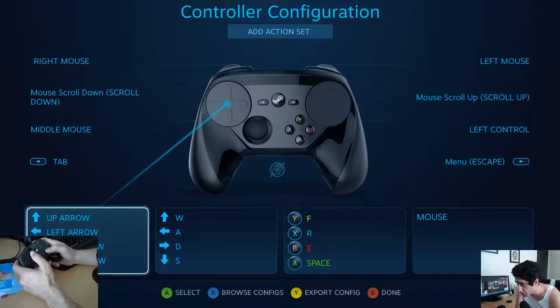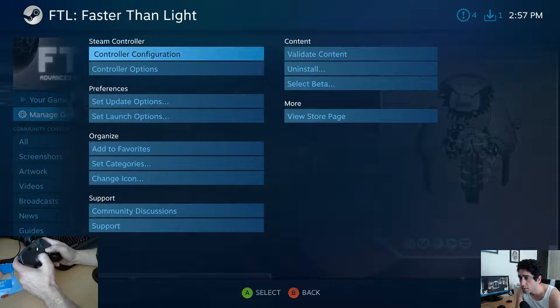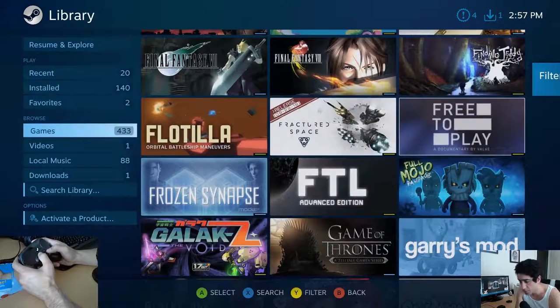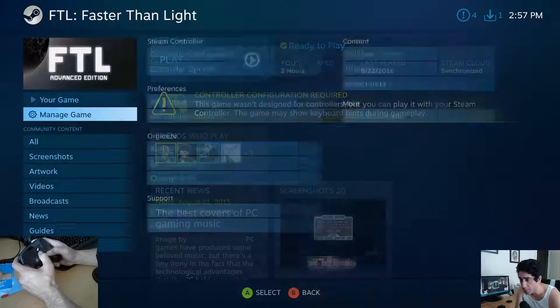I think this is going to be nice and complicated. Just like before with Civ, for some reason it didn't take my config.